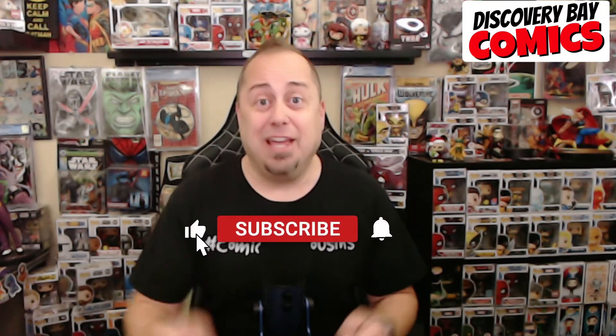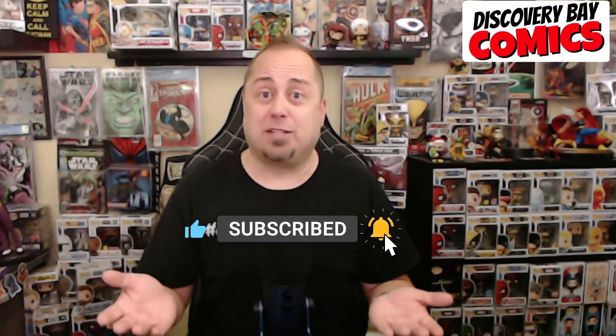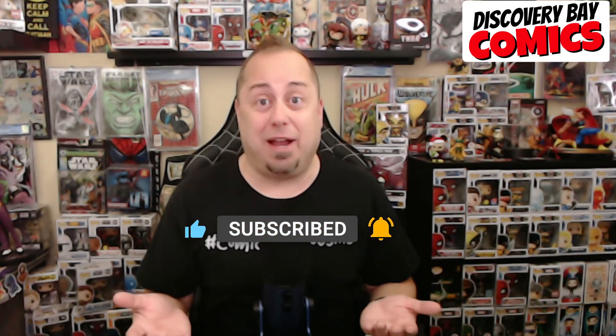All right, this video is going to be a little bit different, but before we get to it, let's start by saying — if you haven't already, do hit that thumbs up if you're enjoying the content. If you're not already subscribed to the channel, think about subscribing and hitting that bell so you don't miss my next video.